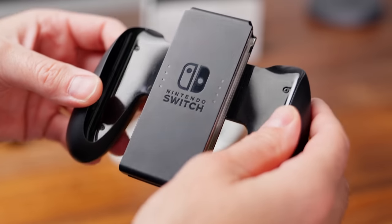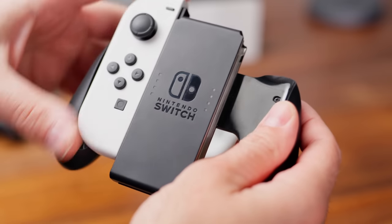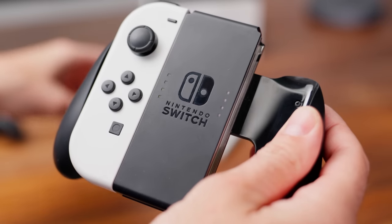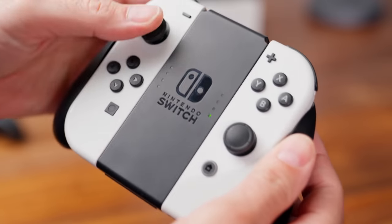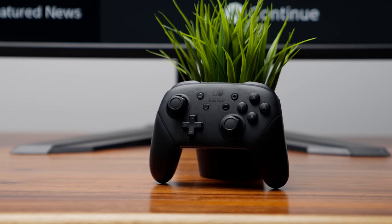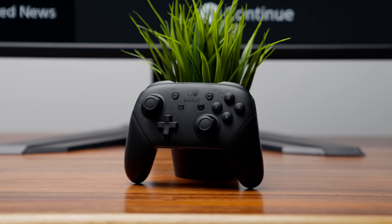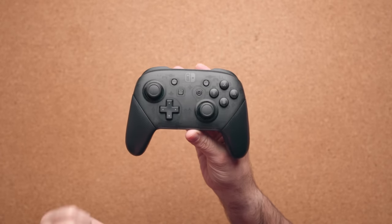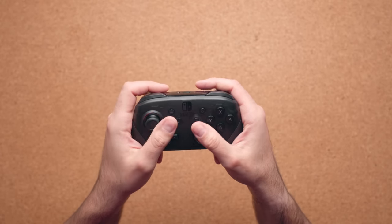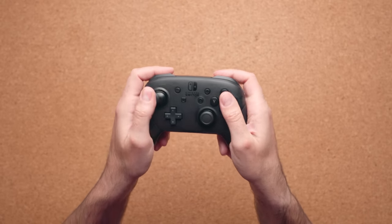The third accessory is optional — you can detach the Joy-Con controllers and use the Joy-Con grip for a more traditional controller experience — but if you want the best physical controller for the Nintendo Switch OLED model, I highly recommend the Nintendo Switch Pro Controller. This thing feels absolutely fantastic. I personally prefer a traditional controller like this one — it feels better in the hand and the buttons are nice and clicky.